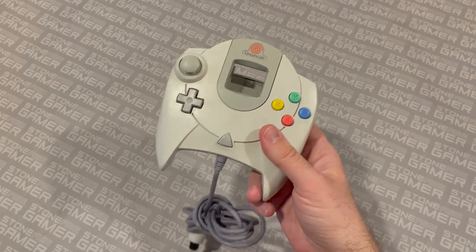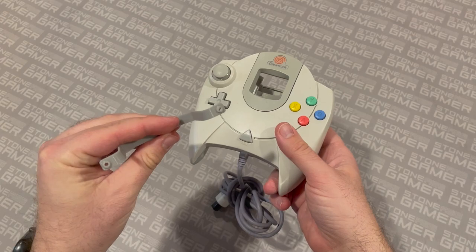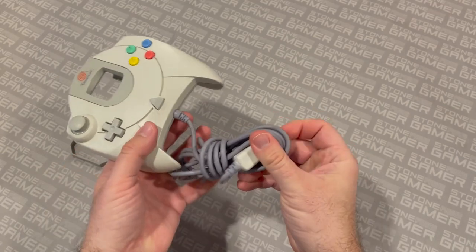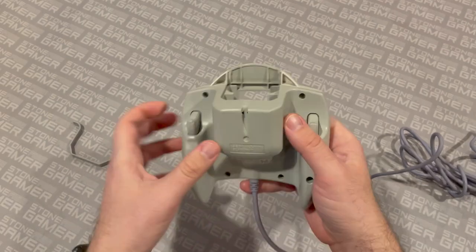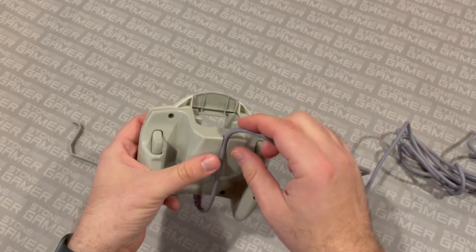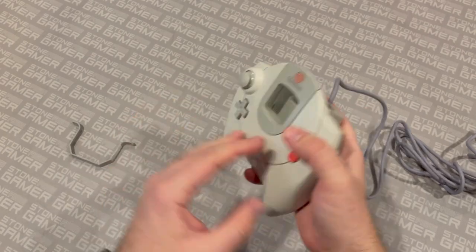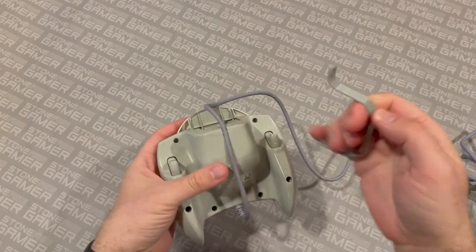Next let's talk about the Dreamcast controller. This little piece of plastic right here is incredibly cool. The Dreamcast controller has one of the most ridiculous design flaws I've ever seen — the cable sticking out of the bottom. You've got this little clippy-do on the back that kind of holds your cable, but it can wear out over time pretty easily. And then your cable is just kind of flopping out all over the place. So this little bracket right here actually holds the cable in place permanently.